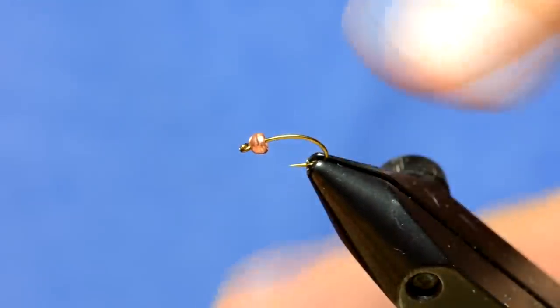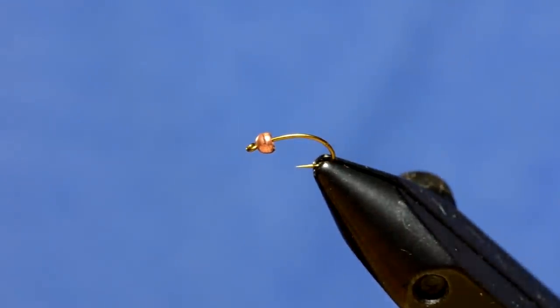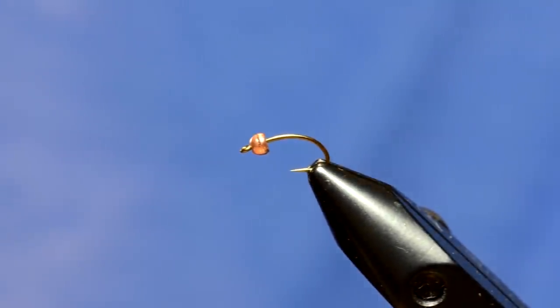To start out, I have a Mustad C49S, this is a size 14, and then I have a 2.3mm copper bead on it. If you like a darker bead, that works as well, or any color you like.